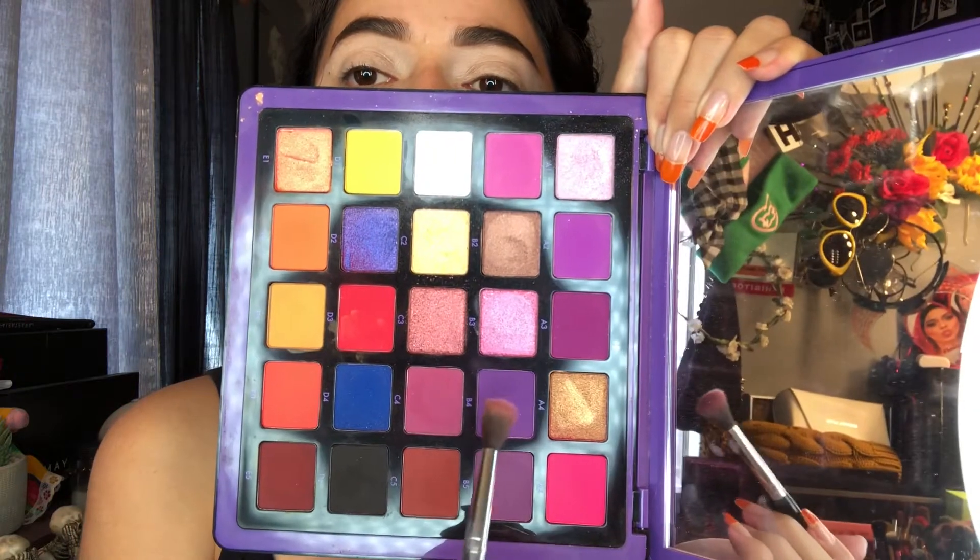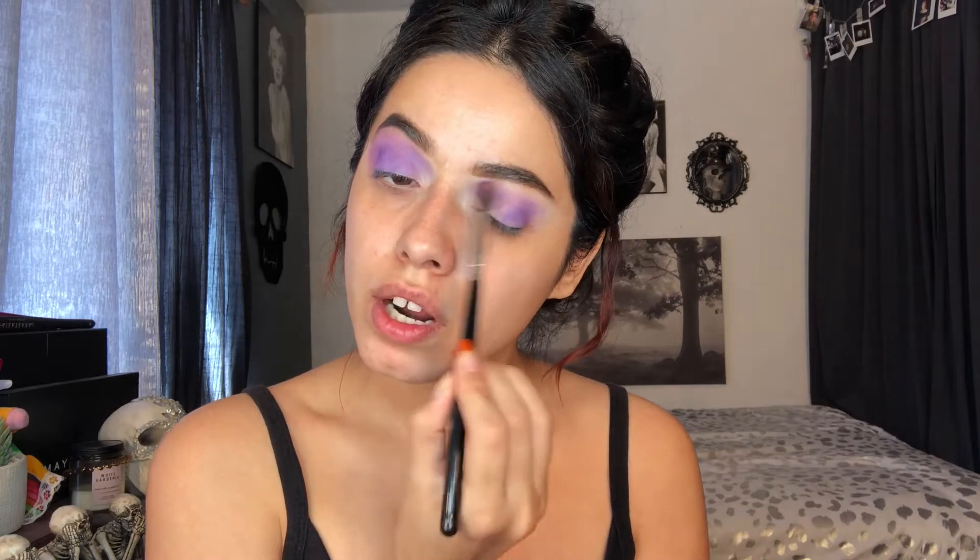Now I'm going in with this shade from ABH — this one right here from the Norvina palette — and I'm adding this to the whole lid and just blending that out. Then I'm grabbing C1, the white shade, and adding this here, which will turn it into a pastel color. I'm basically blending all of this out with a fluffy brush because I want it to go all over the eye as an all-over lavender shade. I really recommend the ABH Norvina palette because that white tends to turn any color into a pastel, which is amazing.